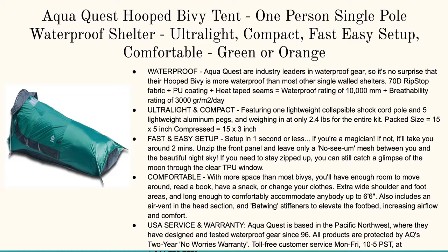You can click on any of the links or pictures below to learn more. Here's the AquaQuest Hooped Bivvy Tent — one-person, single pole. I love this thing. It's just slightly bigger than your sleeping bag, but if you're on a backpacking trip and you just want something you can set up quickly, provides plenty of room for your gear, and it's nice and waterproof, this is your answer.